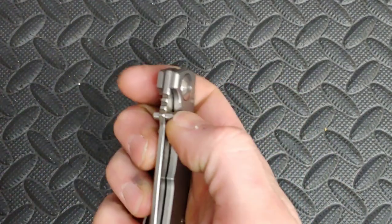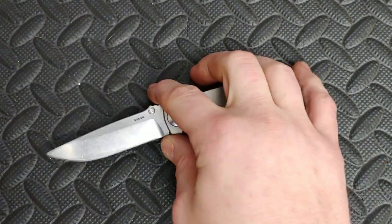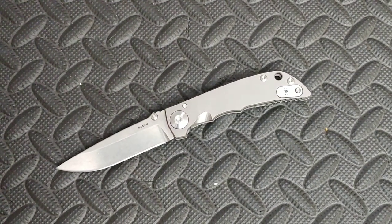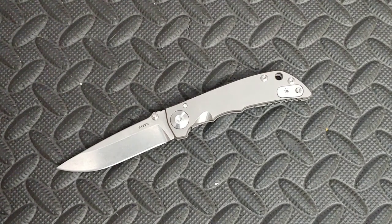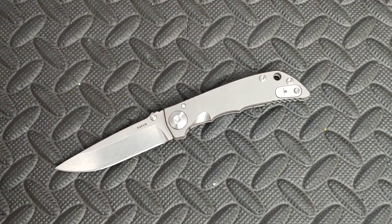As for the S45VN, I can't really speak on whether it's better than the S35VN or not. I didn't cut with it enough to really give a verdict on that.